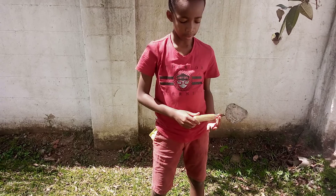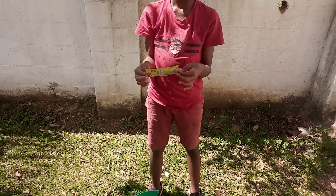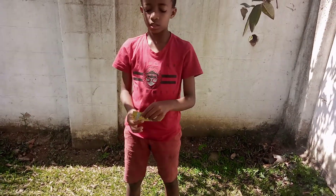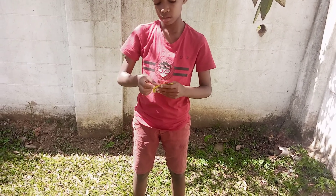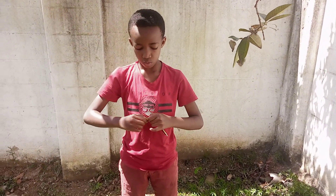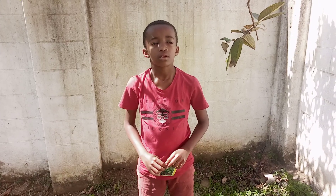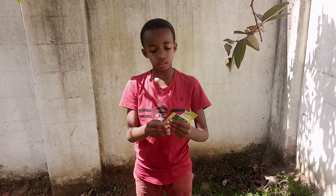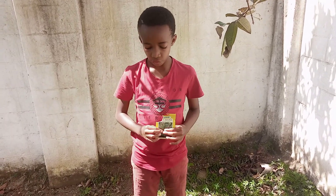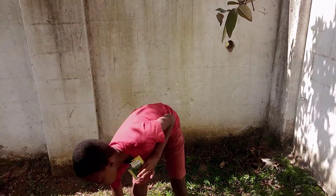You need a trowel, your soil, and your Sukuma Wiki seeds. Now that that's done, you get your Sukuma Wiki seeds — they are really small, so you need to be careful. But first, before you get there, you need to make the holes with your trowel.